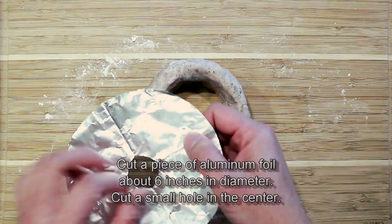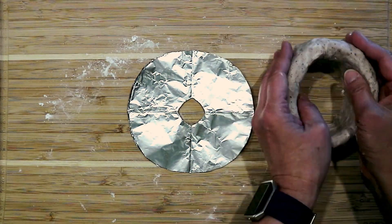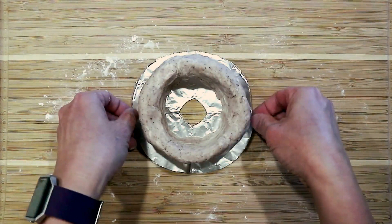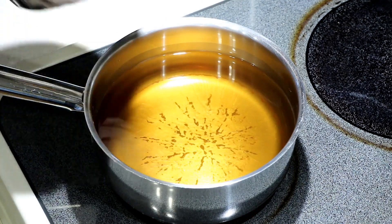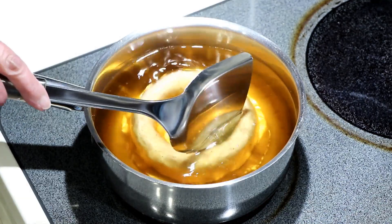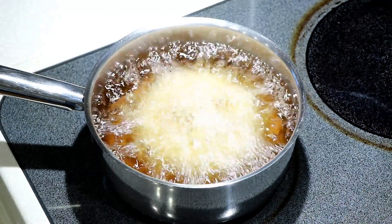Place the yam ring onto prepared aluminum foil. Heat oil to about 325 degrees Fahrenheit or 165 degrees Celsius. Gently lower the yam ring into the hot oil and deep-fry until golden brown.